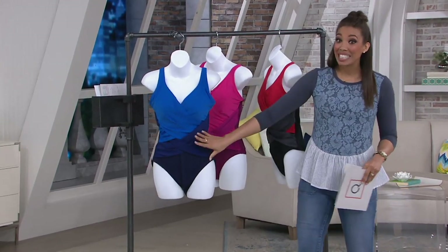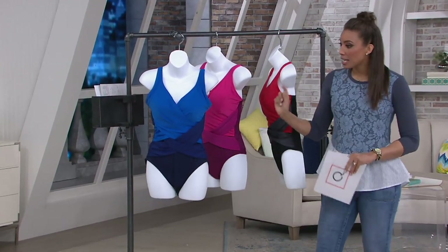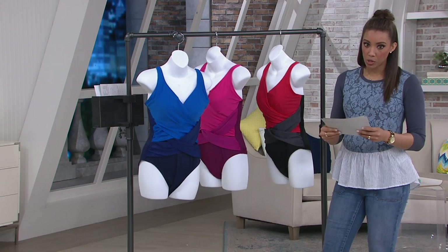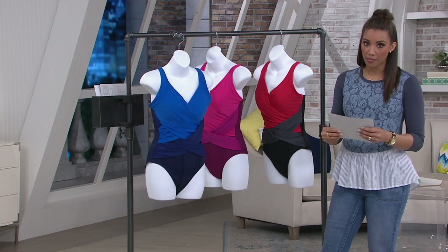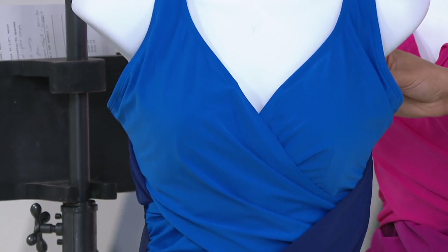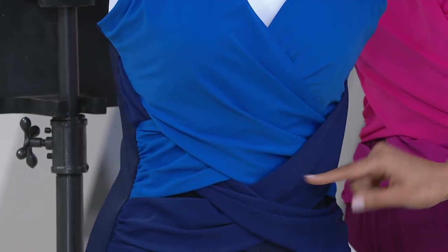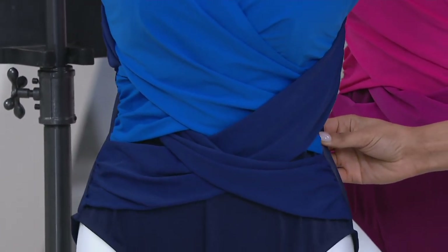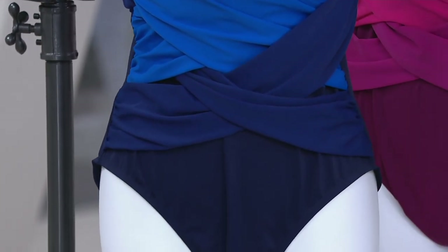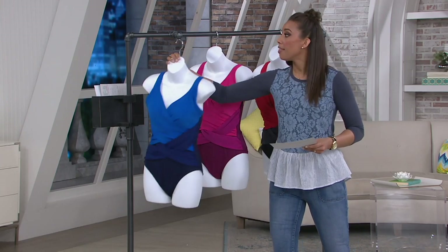We're going to go through the color choices. The Navy option is beautiful — cobalt dark Navy straps that are going to flatter your stomach and give that slimming look. It goes down to deep Navy, and the back is dark Navy all the way through, so very slimming. It's the deepest color we have, with full coverage.